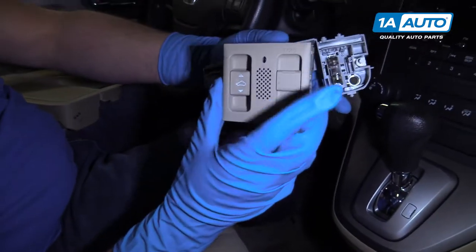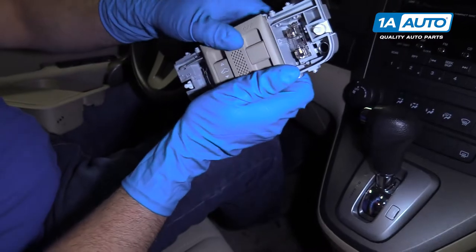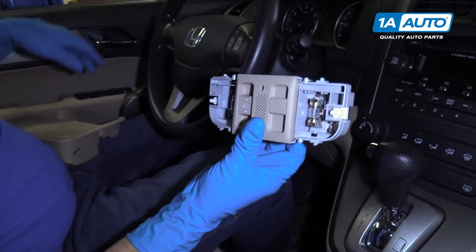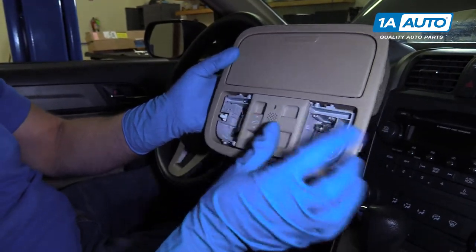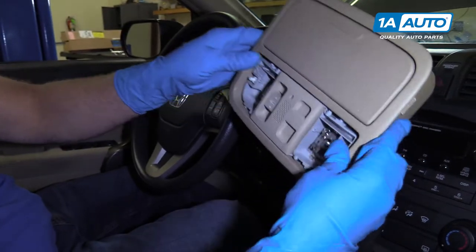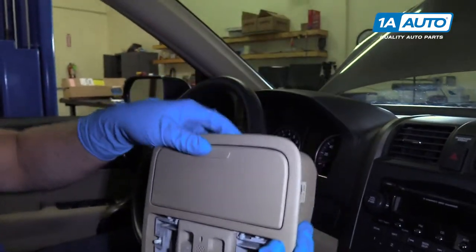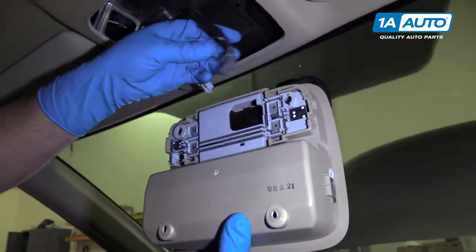Now we're going to install these switches into the dome light assembly — lock it right in like that. Now we're going to install the dome light assembly into the console trim. Just line it up like that and lock it in, just like that.